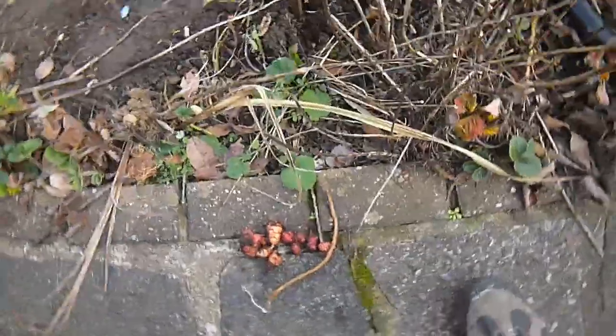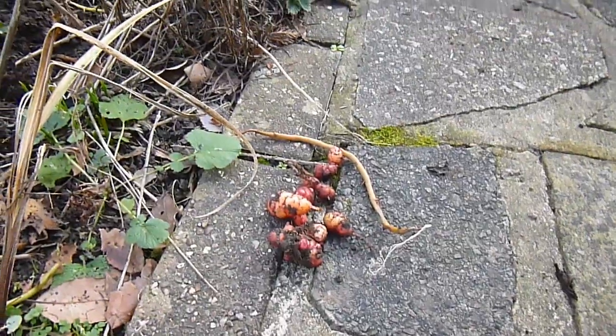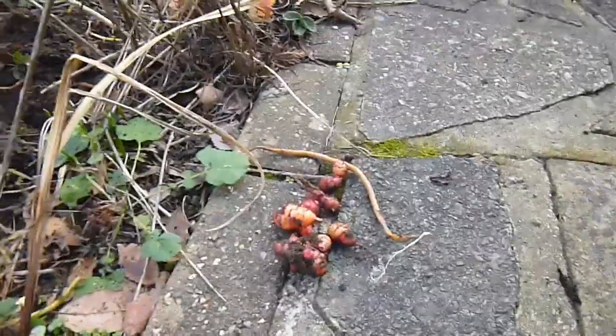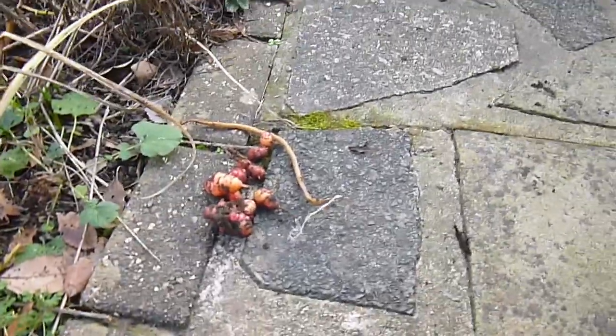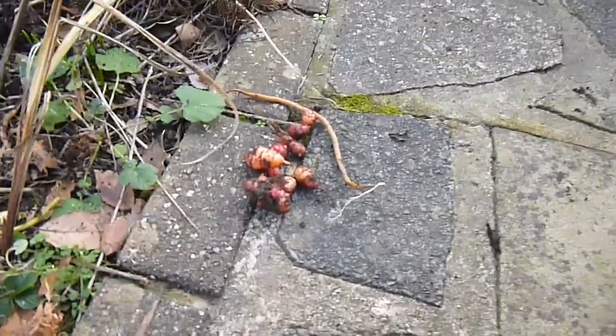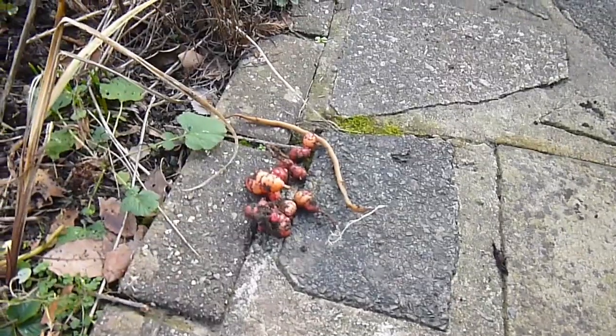Well, there we go - I've had a very poor crop and I've just got myself to blame. All the conditions were just right really, and I think had I tumped them over with soil as they were growing, I'd have definitely had a very good crop. A lot of these I'll just use for seed the following year and see if I can do a much better job.